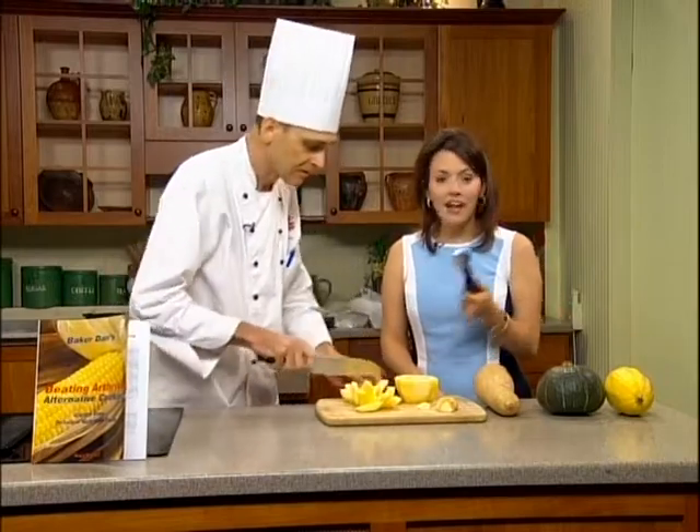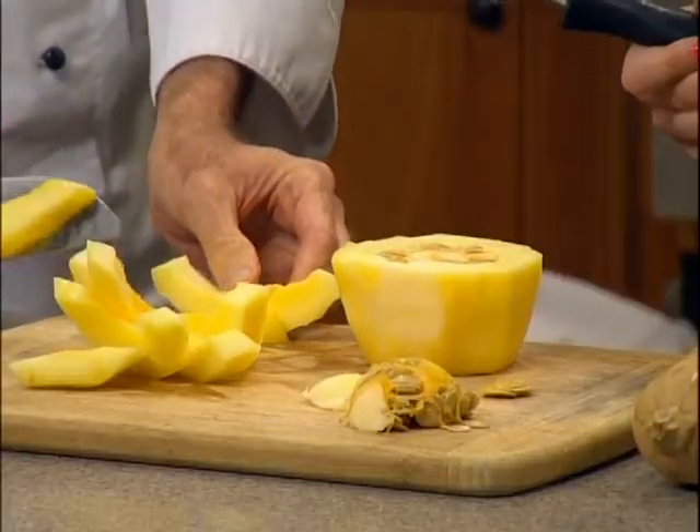All you need is a good knife and an ice cream scoop. That's it. Thank you so much. You're welcome. A wonderful tip from Baker Dan. And I'm Amelie Wilson, News 12, Connecticut.